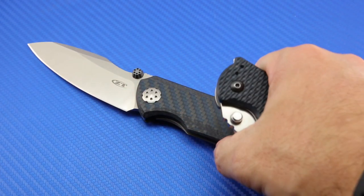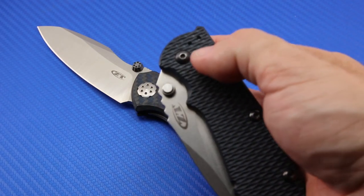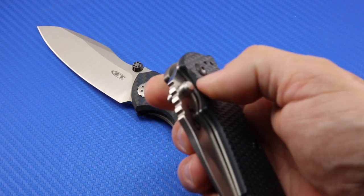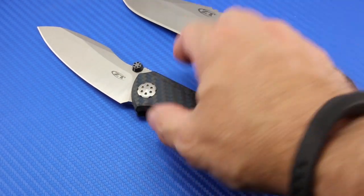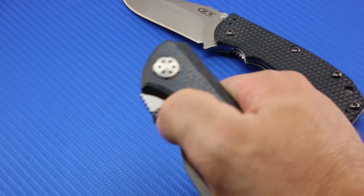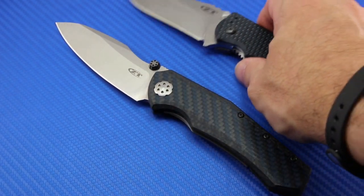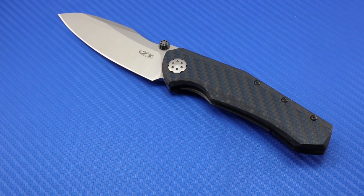Zero Tolerance has learned a lot since the 0550. Every year they get better and better. But with that knife you really have to back off the pivot and loosen it — you can see a lot of movement there because the pivot's quite loose to give it a nice deployment. The 0850 deploys perfectly out of the box, no pivot adjustment needed. It's on phosphor bronze washers, old school in that sense. So it's really neat — it's kind of a throwback. I like that it's a little different from the steady diet of flippers.